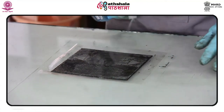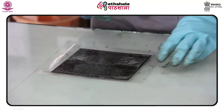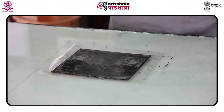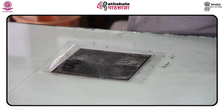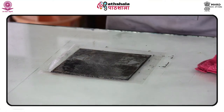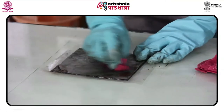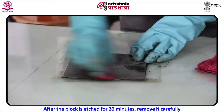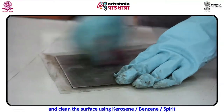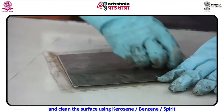Sue Fuller — artist and printmaker. Sue Fuller was born in Pittsburgh, Pennsylvania, America in 1914. She is most well known for her string compositions and soft ground etchings. After the block is etched for 20 minutes, remove it carefully and clean the surface using kerosene, benzene, or spirit.